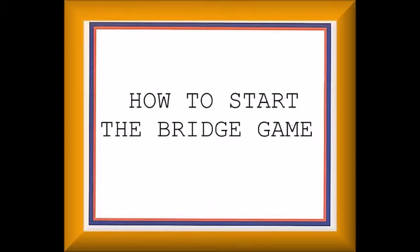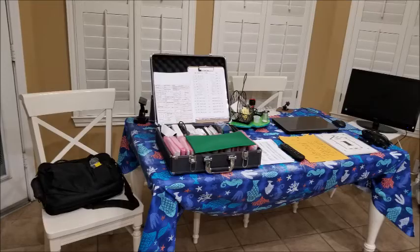Okay, it's going to be a quick tutorial on how to start the game, and I'm going to start off by showing you the equipment that you'll be using when we start it up, so let's get ready to go.